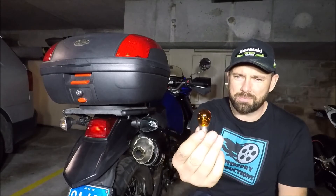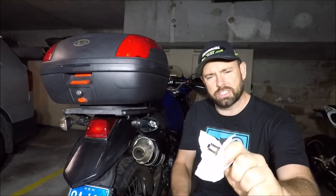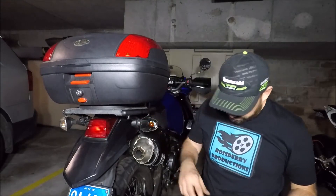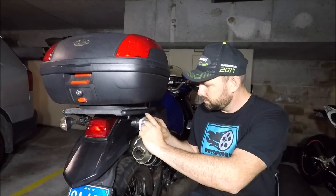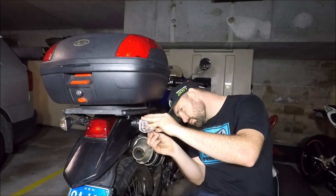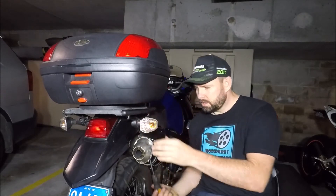Like so. Now to put the bulb back in, make sure you don't use your skin on the glass. Straight back in and turn. Get the lens back on. There you go.